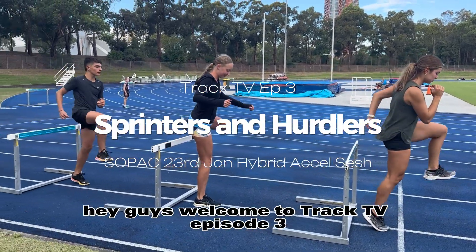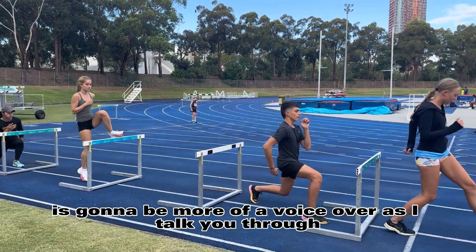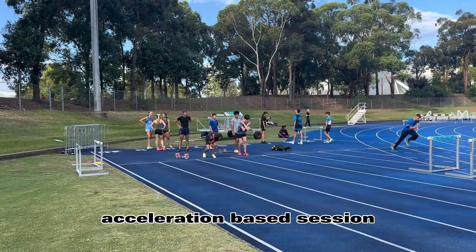Hey guys, welcome to Track TV episode 3. The style of today's episode is going to be more of a voiceover as I talk you through, because we've just been so busy at the moment that I didn't get time to get the camera out. But anyway, here we are — acceleration based session.